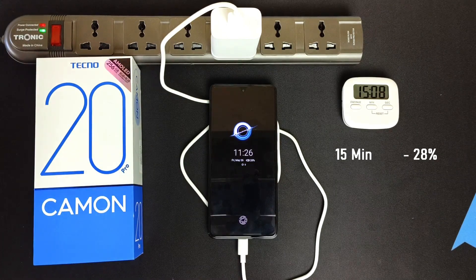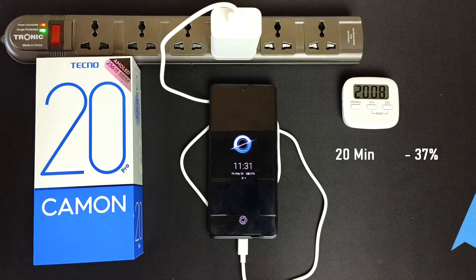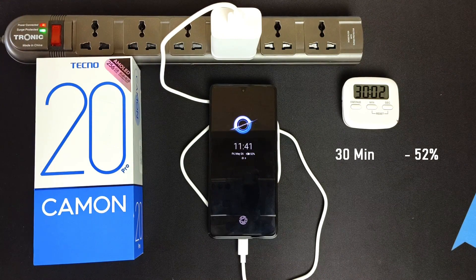28% after 15 minutes. 37% after only 20 minutes. 44% after 25 minutes. 52% after half an hour.